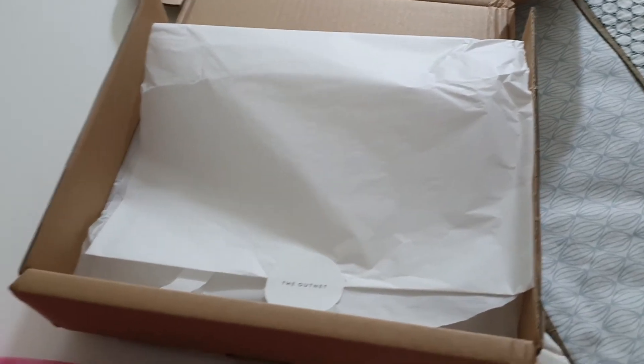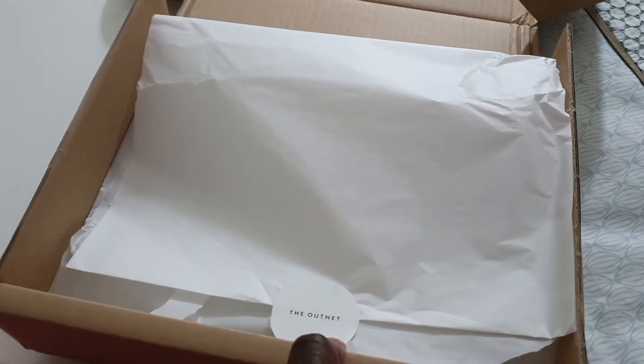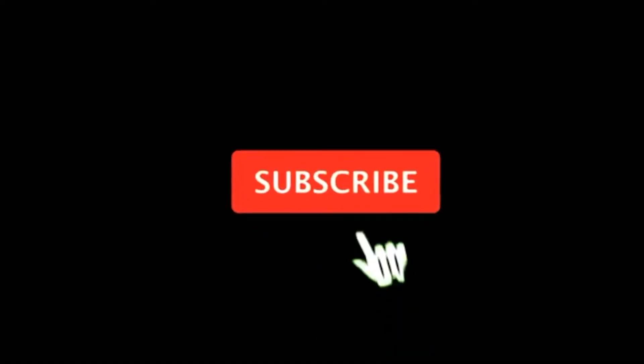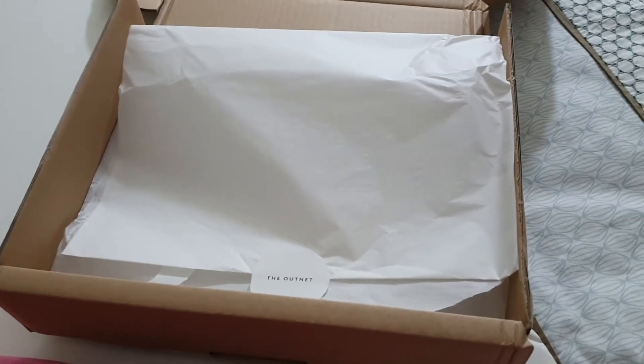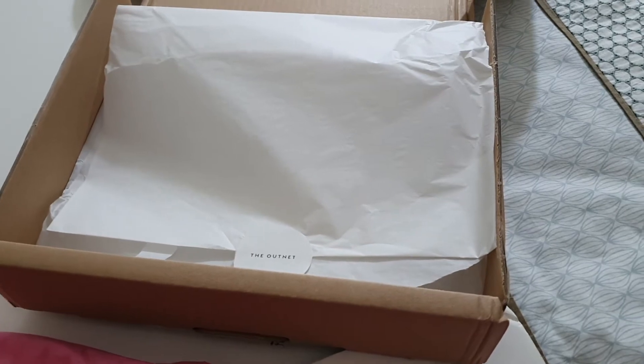Hi guys, welcome back to my channel. So this is a quick unboxing. I just got this parcel here from the Outnet. If you haven't seen my video on how I buy luxury goods for less, please do check it out. You will learn so much from that video.